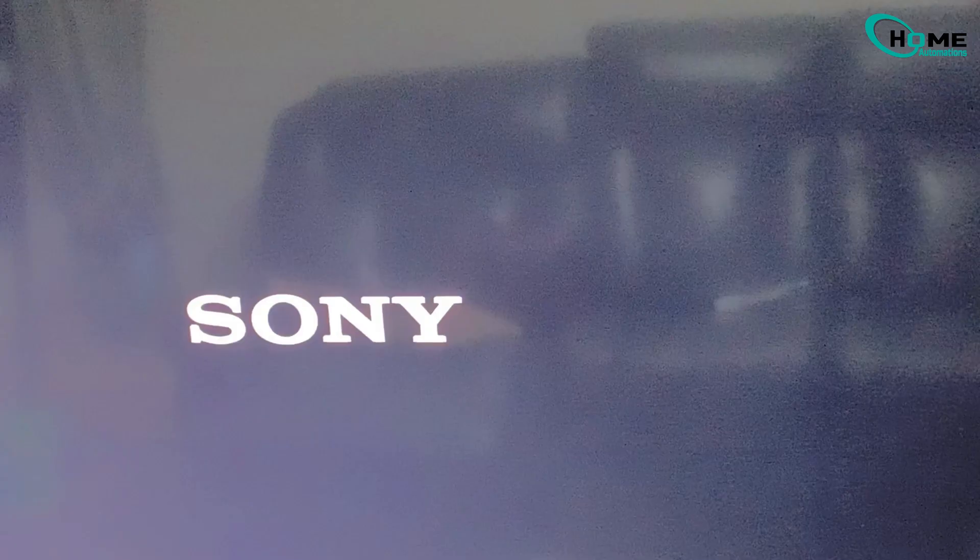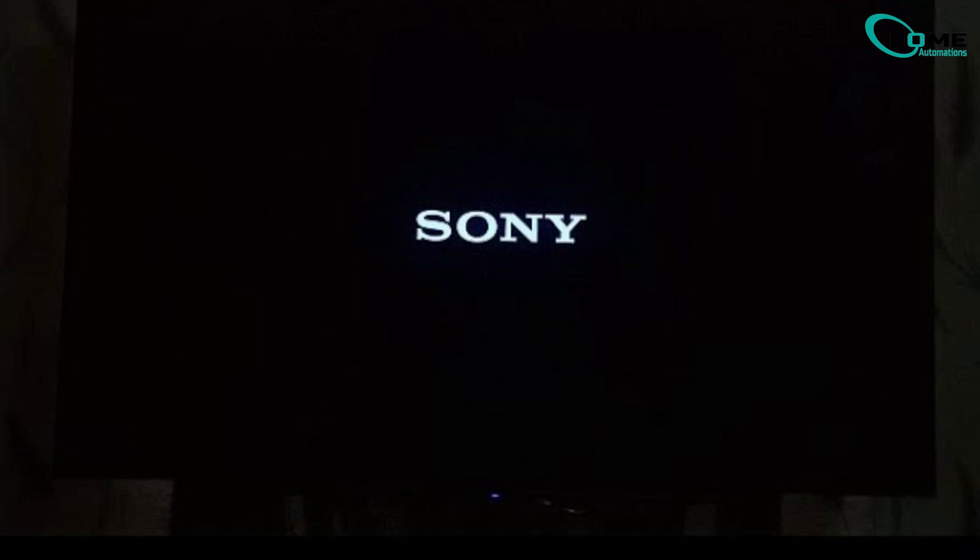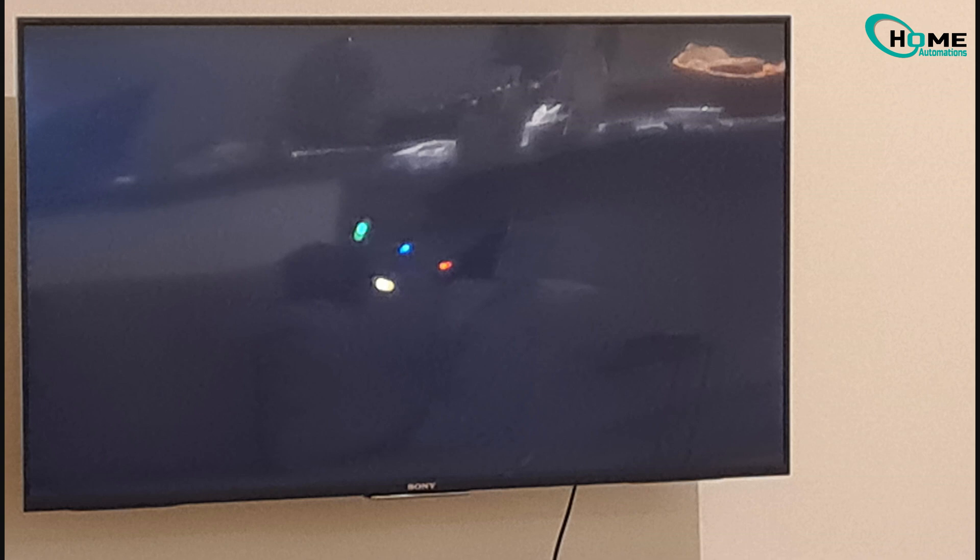If you have a Sony Bravia Smart TV and are experiencing your TV stuck on the Sony logo and you are unable to turn on your TV, in today's video I'm going to show you two different possible ways to fix your smart TV stuck on this boot loop or the Sony logo. So let's begin.